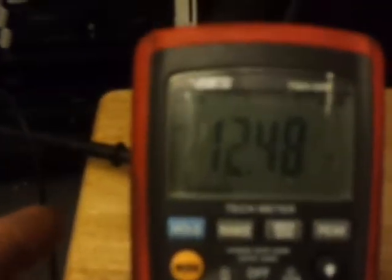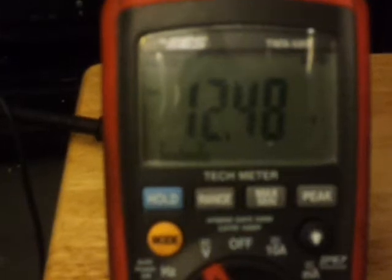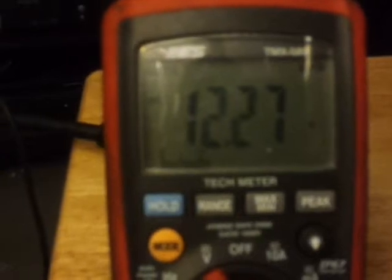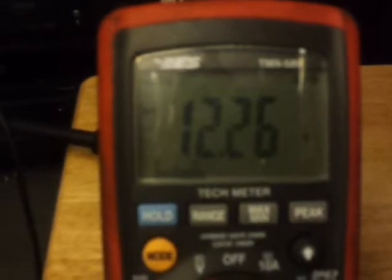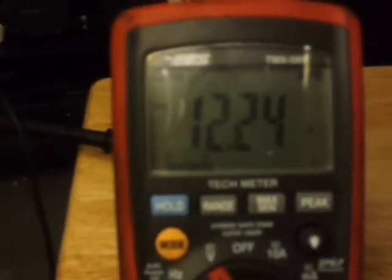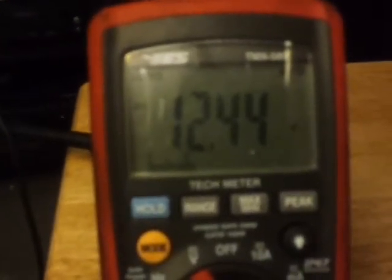Right now we've got 12.47 volts. I'm going to hit the button on the Load Pro leads — watch the voltage. See how it dropped a bit but didn't drop severely? That indicates you have current flow and the circuit is good — the wires are good and can carry a load. Let off the button and circuit voltage goes back up because the circuit is open; you're just reading static voltage again.